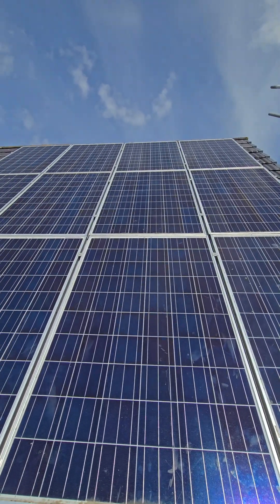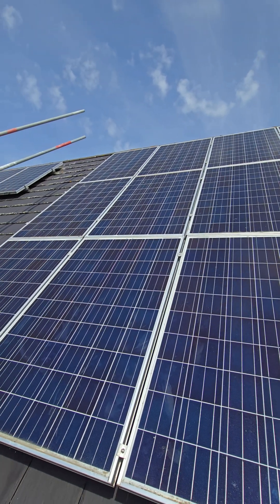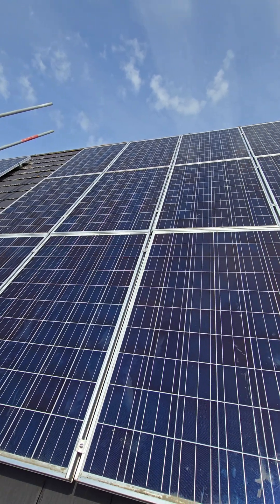And there you have it, we have all the panels reinstated. So let's go and find out what we got in the loft.